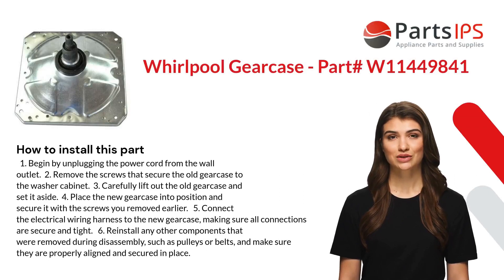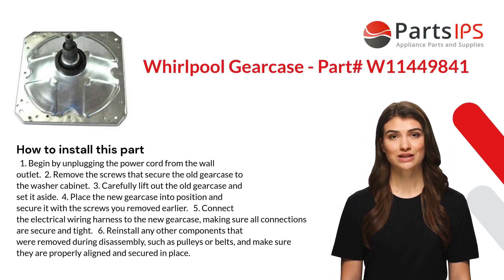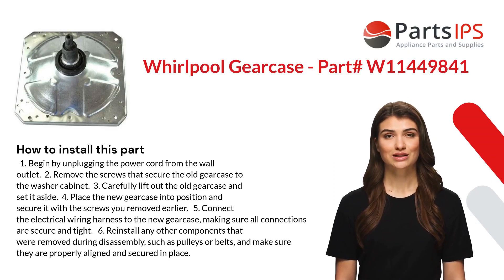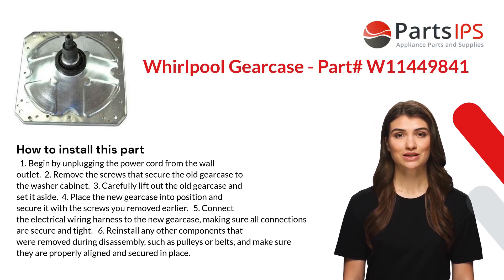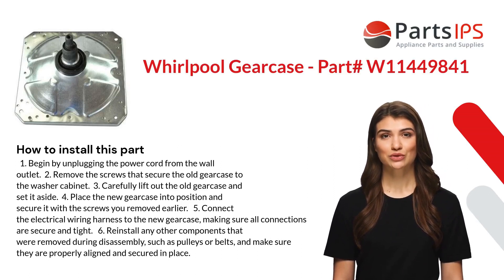Here is how you install this part. One: begin by unplugging the power cord from the wall outlet. Two: remove the screws that secure the old gear case to the washer cabinet. Three: carefully lift out the old gear case and set it aside.